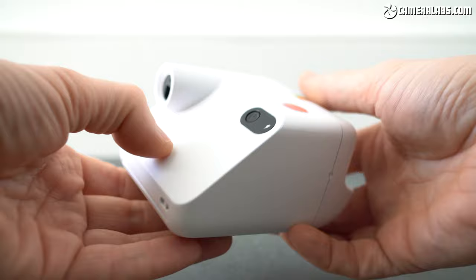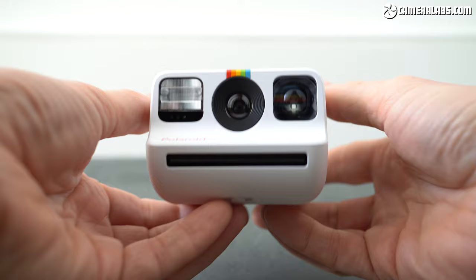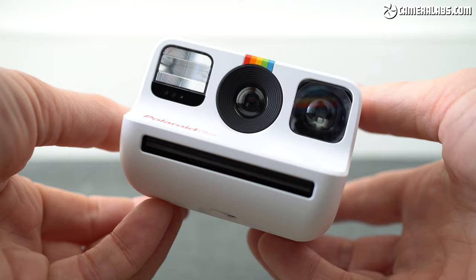Like other Instax cameras, you can pose with an optical viewfinder at the back and while there's no markings for parallax, I found it reasonably accurate. Turn the camera around for selfies and you'll see Polaroid has cunningly used a semi-reflective coating on the viewfinder, allowing it to double up as a surprisingly large and effective selfie mirror. Meanwhile in the middle is the lens, equivalent to 34mm for semi-wide shots, with the camera automatically choosing from two apertures and a range of shutter speeds to adjust the exposure.